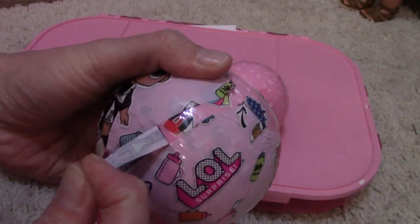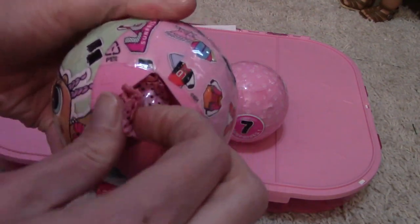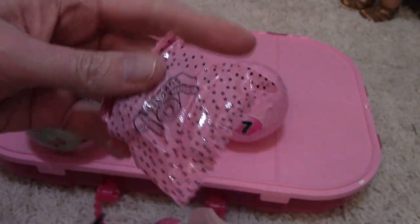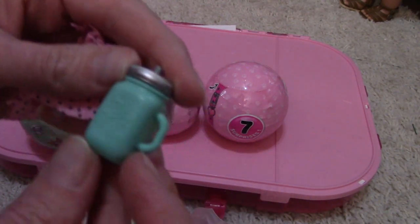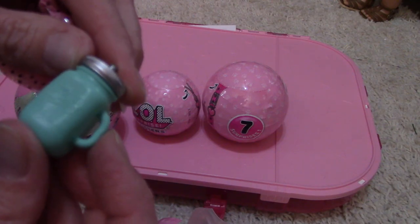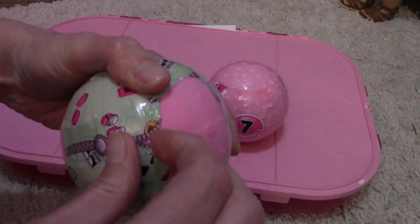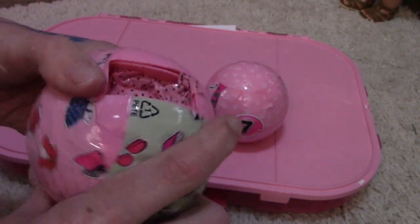It washes off. So our first surprise — it's got polka dots. We have a green bottle that says 'baby' on it and it says 'goo goo' on it. So there's the baby's bottle!